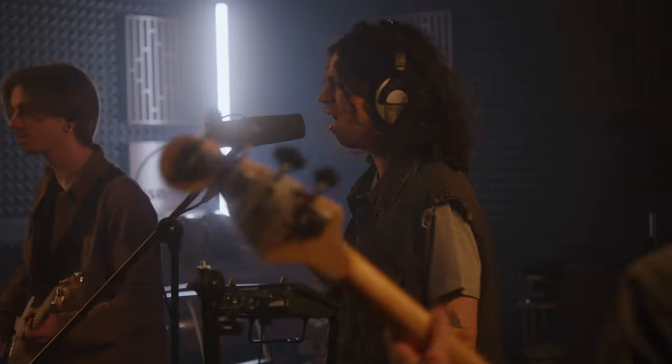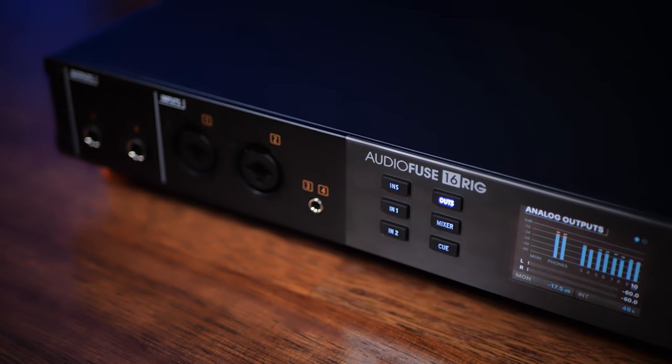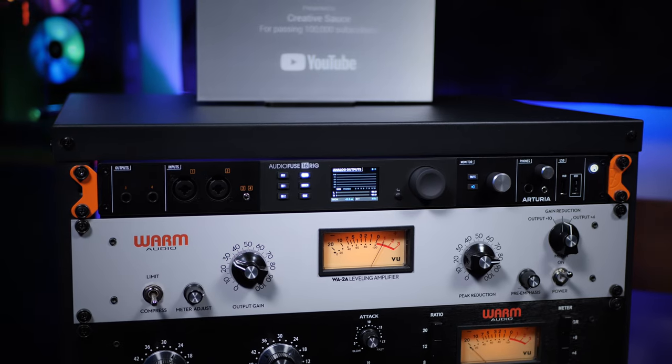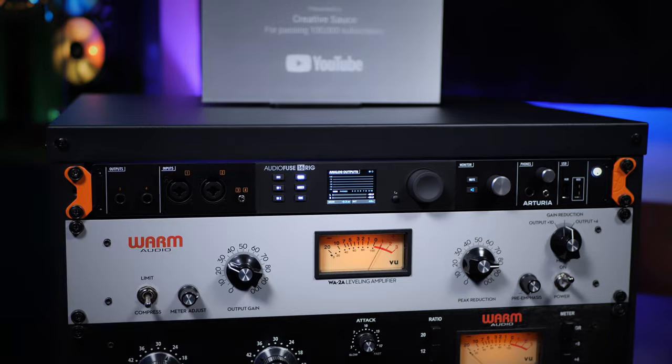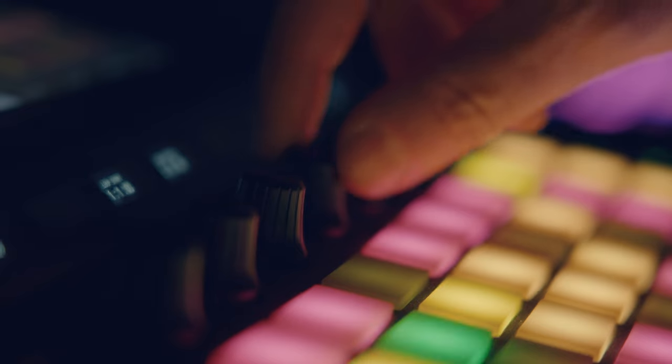Usually when you buy an audio interface in this class, you're looking for those extra inputs so that you can record things like bands or drum kits. And this is very useful if that's what you want it for. However, it's got some additional features that I don't often see, which make it particularly useful to a certain group of people. If you've got a studio with lots of outboard gear and effects processors, this could certainly be useful to you. But it's very, very useful if you are a keyboard player — if you've got a collection of synthesizers and drum machines, then this has got some features that you're absolutely going to love.